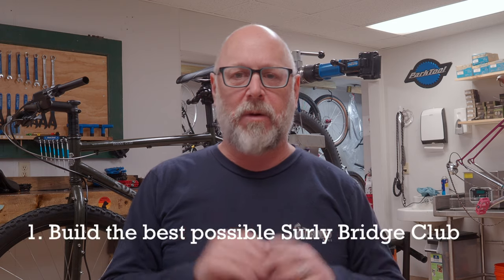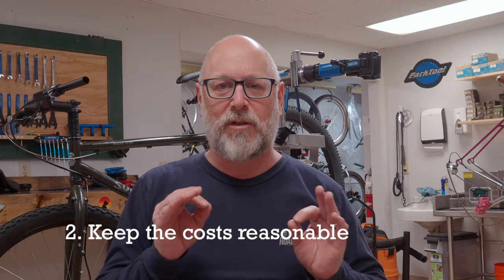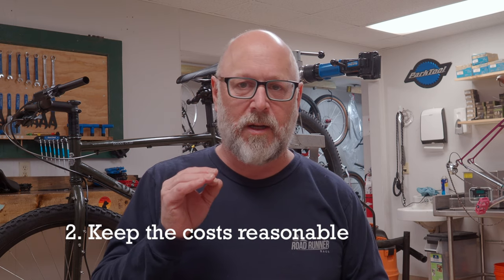All right folks, here we are — episode two of our project building the best Surly Bridge Club. It's been a few weeks since we posted our first episode, but as we go through this episode we'll explain why. Before we do, I want to recap the goals of this project. The first goal is to build the best possible Surly Bridge Club that we can, making a series of upgrades with the goal of making it a little bit better.